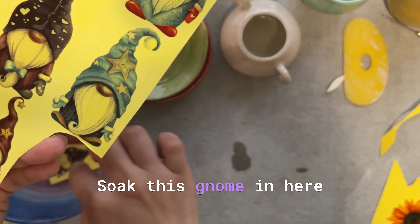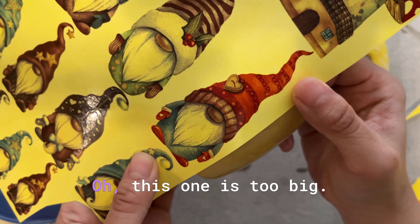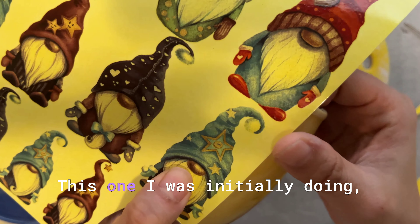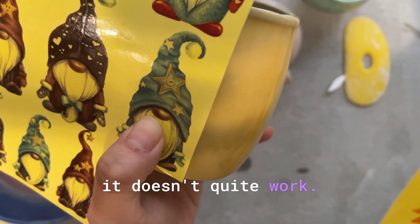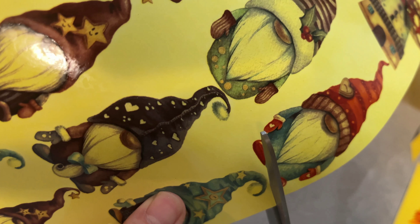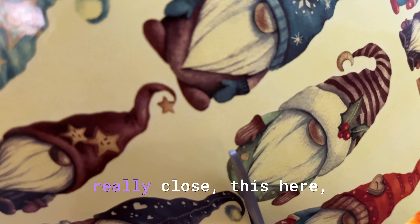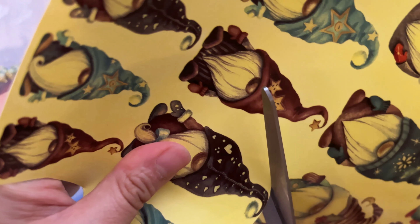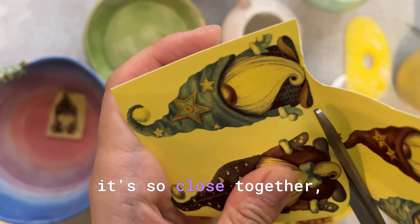I'll put this gnome in the water first. This one might be too big — the tip is sticking out of the mug. Maybe this one would work. I was initially going to do a sunflower, but if I combine a Christmas gnome and a sunflower it doesn't quite work, so I might just stick with just a gnome on the mug. I might do two gnomes. I need to cut really close here — these two decal sheets are so close together on the pattern.